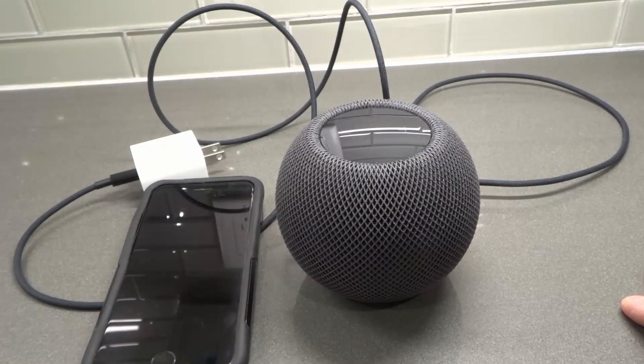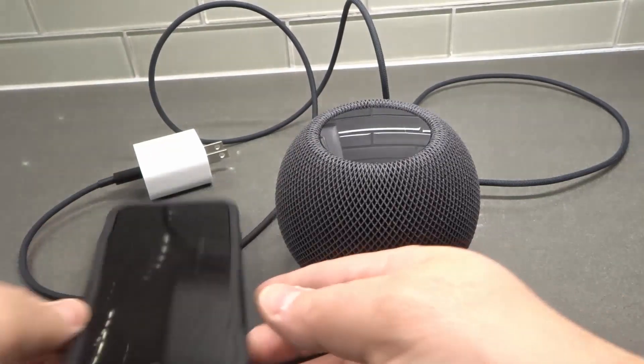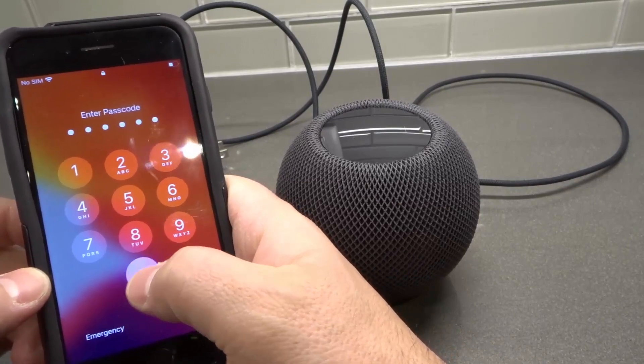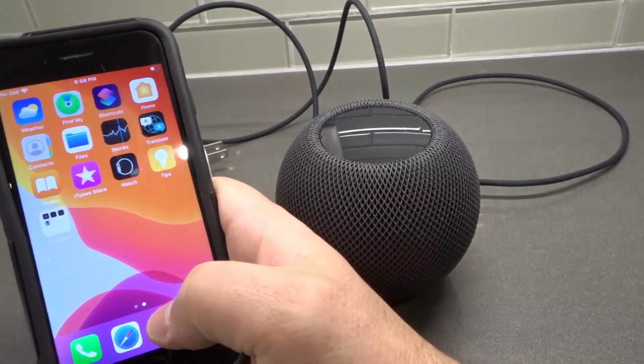It's actually really easy to do, and all you need is your phone that is connected to the HomePod mini. I'm going to open the phone — let me just put in my password, all zeros just for this video.